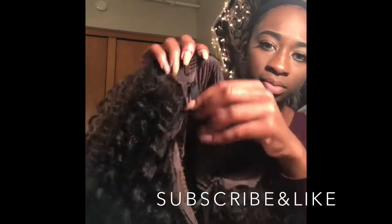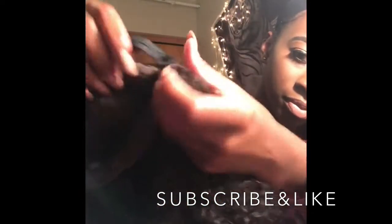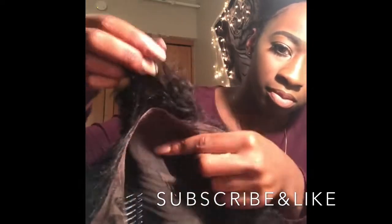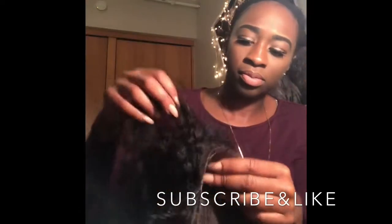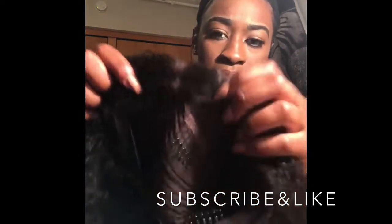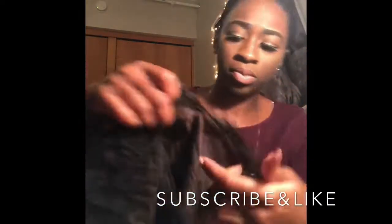I've had this hair for a week. This is the hair in the state of not adding anything to it. I added an elastic band to the hair so that it can securely be on my head. I got a size too big cap — I got a medium when I should have got a small. But no worries, the elastic band works just fine. This is a full frontal lace front wig from dyhair777.